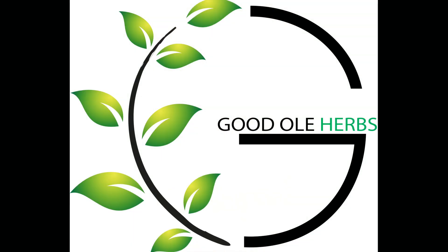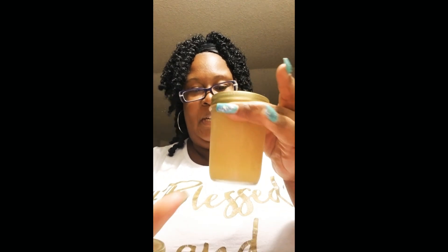Hey y'all, so y'all know I'm always doing reviews. Today I'm going to do a sea moss review for my brother Tony Goodman — his company is Good Old Herbs. I don't do sea moss plain; I blend it in my smoothies. But he has made a pineapple one, which does look good, and a strawberry one — so we're gonna try both.